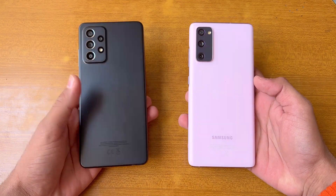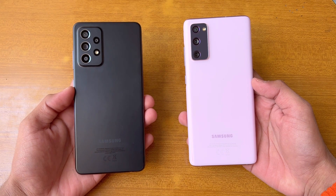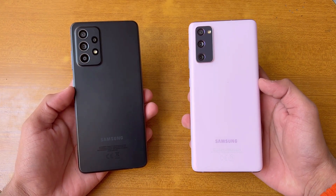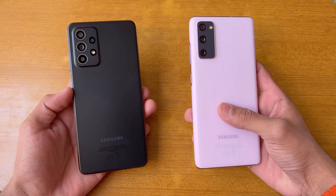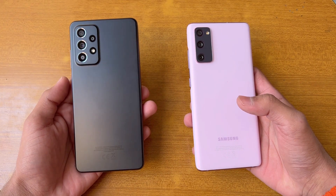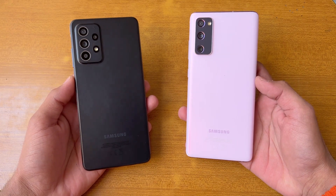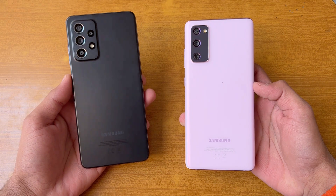Hey guys, what's up — I'm back with a brand new video. It's time to check out the performance of the Samsung Galaxy A52s 5G against the Samsung Galaxy S20 FE. The S20 FE is powered by the Samsung Exynos 990 processor with 8GB of RAM, while the A52s 5G is powered by a Qualcomm Snapdragon 778G 5G processor with 8GB of RAM as well.